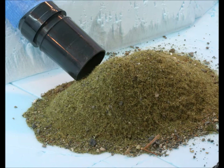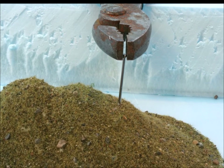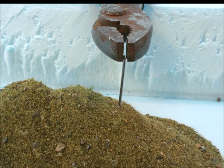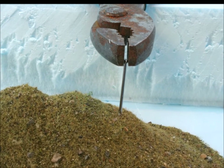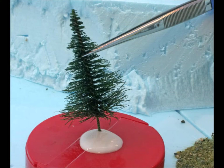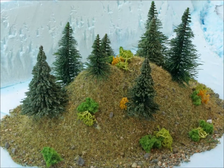Now it's time to start adding some other stuff — start poking some holes here and there for trees, because most hills will have some kind of tree. Then you take a tree, dab it in a little bit more of the Elmer's white glue, and just put it in a hole. Moving right along, you put a tree here, a couple trees there — I find groups of three work best: three here, three there.